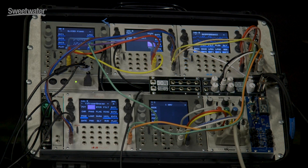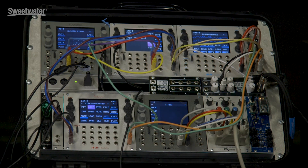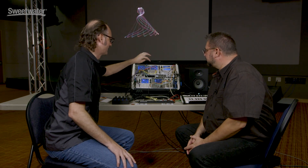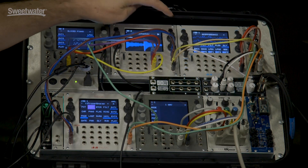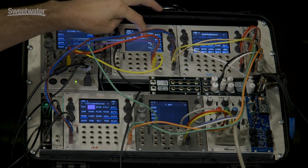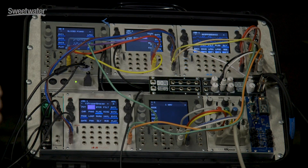BitBox is our 24-bit sampler. It does sampling three different ways: you can play one-shots, you can play long loops in clip form, and you can do slicing. I'll show you quickly how that works from the touch screen — that's one of the ways you can trigger the samples. You can also trigger these samples from the gate inputs; each one of the gates corresponds to one of the samples. Lastly, you can do it via MIDI.